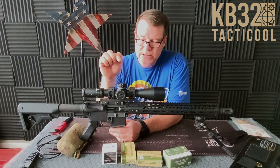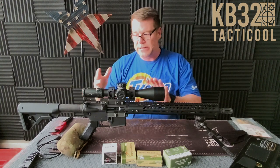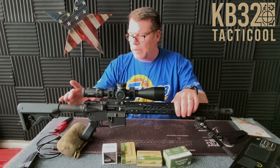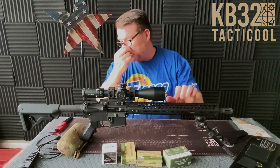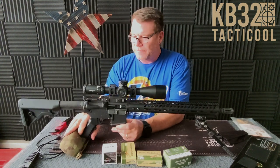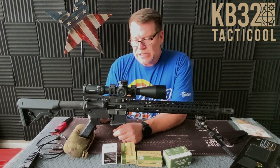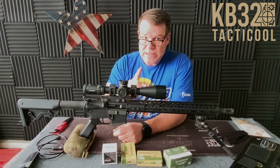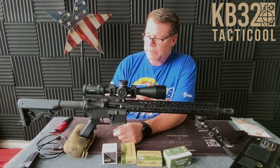I actually took over a year to put these parts together just from sales here and there. The bolt carrier groups are the nitride Palmetto State Armory. The charging handle is a generic Raptor knockoff I bought from the guys at Classic Firearms. The upper receiver is from Optics Planet — use code KB32TAC for a 5% discount over there.